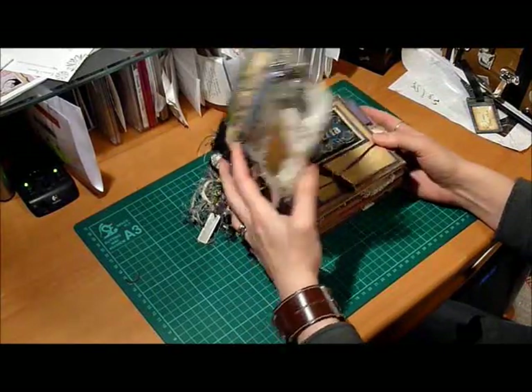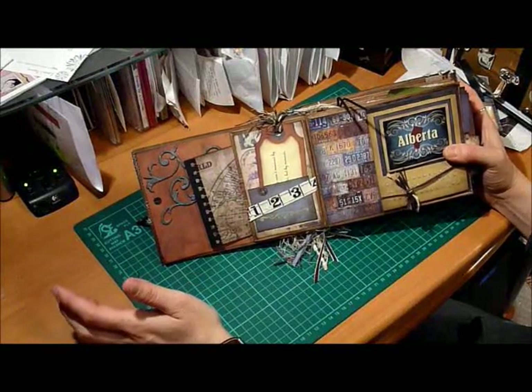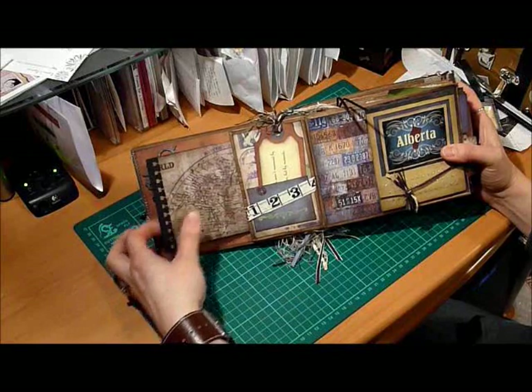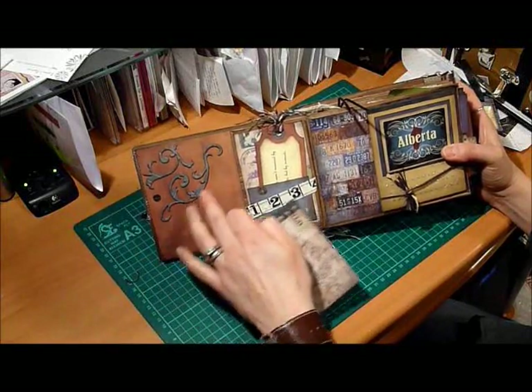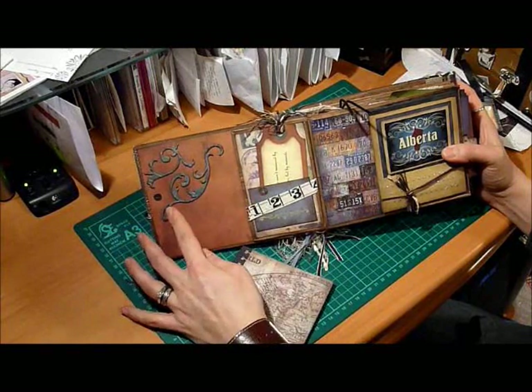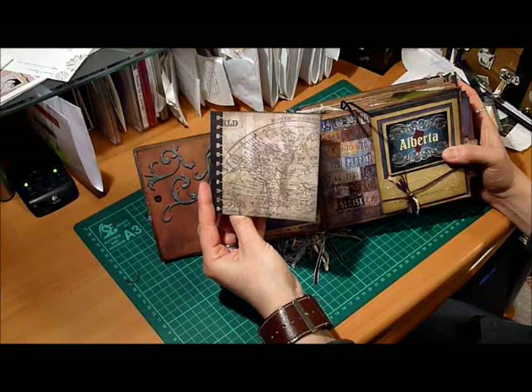I titled it 'One of Life's Little Moments in Time.' So I'll open her up and have a look. I'm not going to say too much — I'm just going to flip through quickly; I don't want the video to be too long. I'll highlight a few things. This again is some of Tim Holtz's grunge board elements. I used his Lost and Found paper stack throughout.